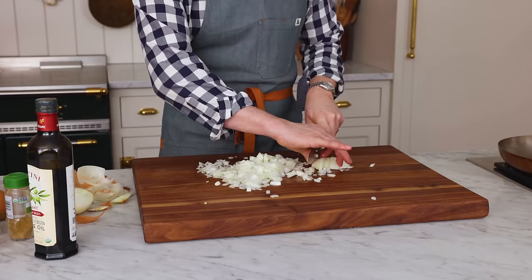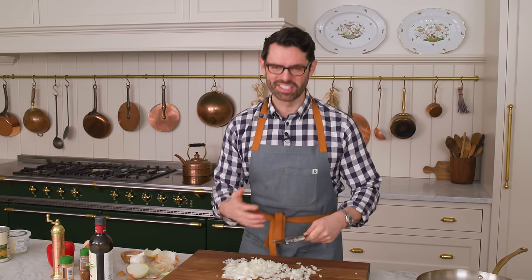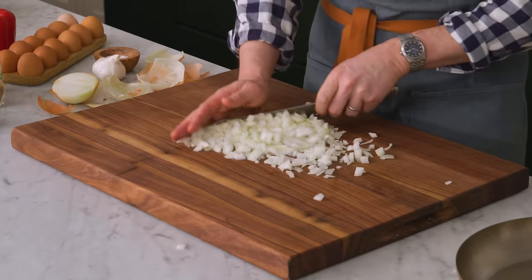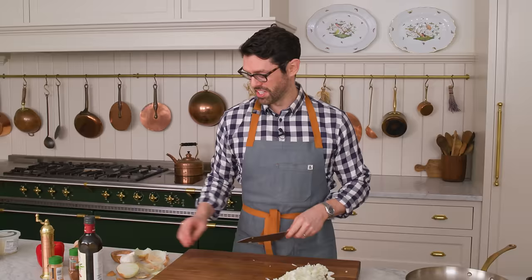Shakshuka has thousands of variations all over the world. Almost everybody loves this dish and they've made it their own with different spices, different peppers, different additions. You can make this at home with so many different ingredients — you don't have to use what I'm showing you here. You could add your favorite things, and if there's something you think really needs to be in shakshuka, let me know in the comments.